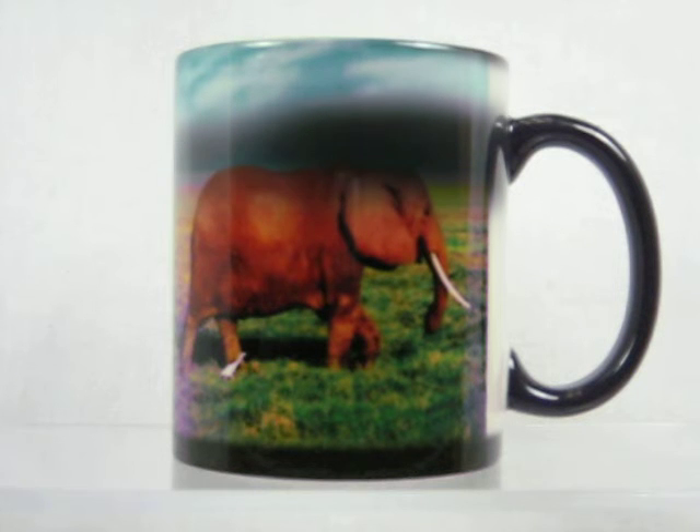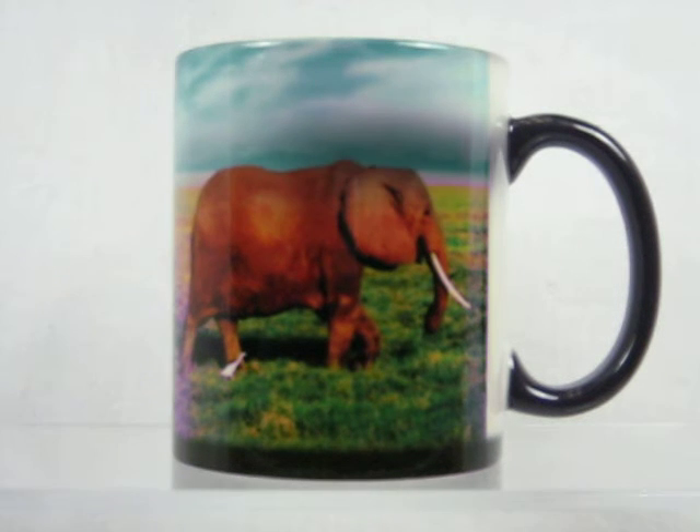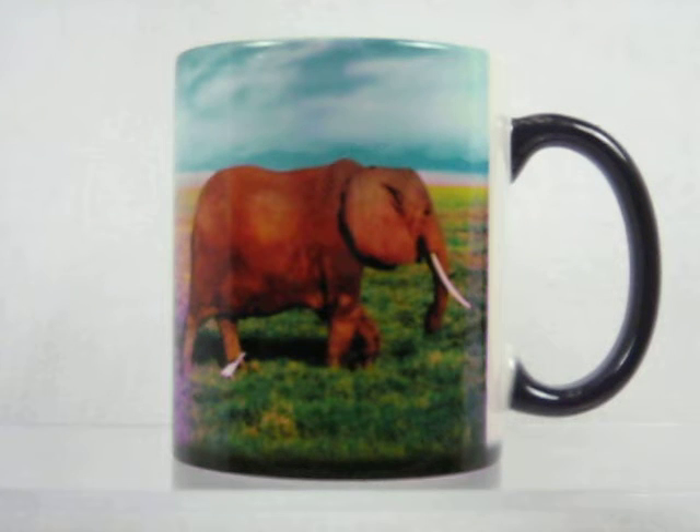The image on this mug is a family of three elephants. The colorful picture wraps around the mug, except for about 1½ inches by the handle. When the mug cools down, it returns back to the dark color again until refilled with another drink.